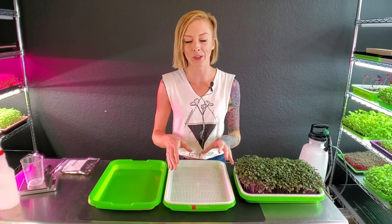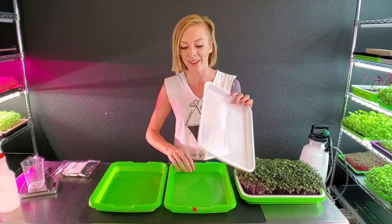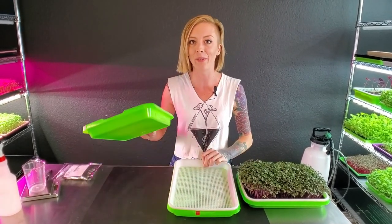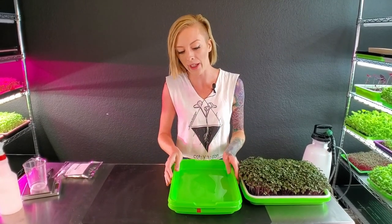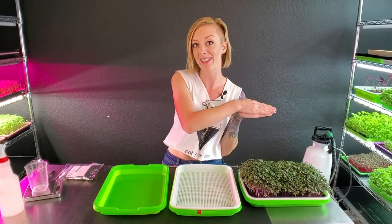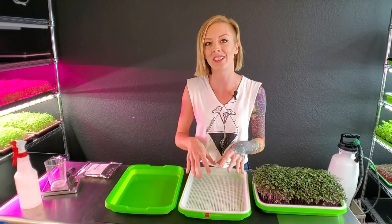In the past whenever I showed people how to grow on these I only used the white mesh tray and the bottom green tray. But today I'm going to be using another one of those green trays as our weight and our blackout. So let's go ahead and get our grow medium into this tray.